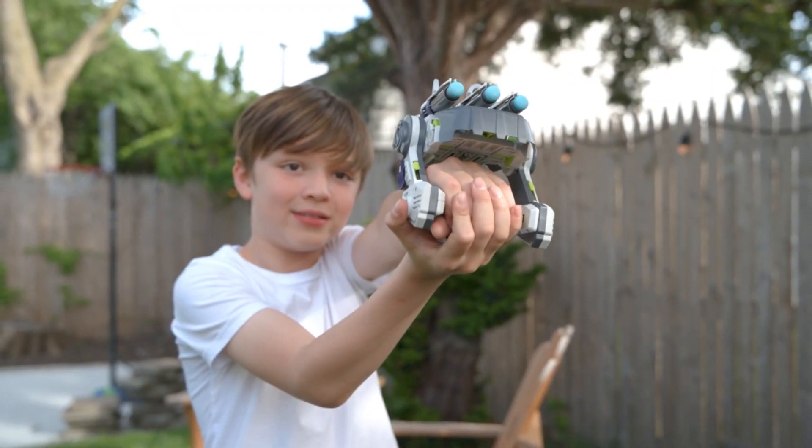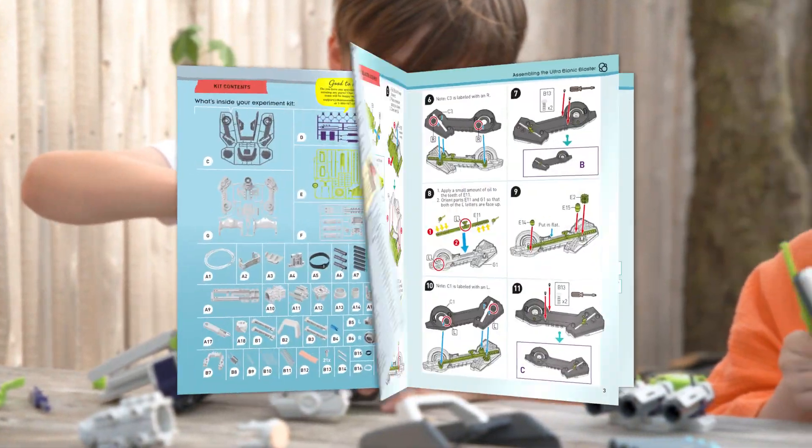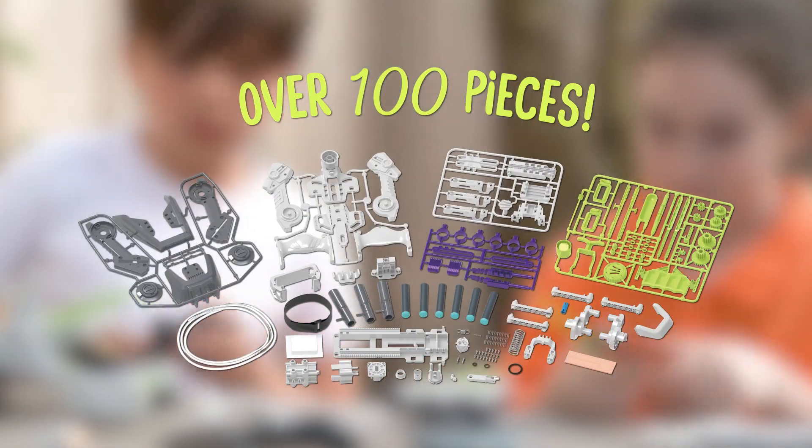Discover how pressurized air makes your blaster work — no batteries required. Use the step-by-step assembly guide to construct it from over 100 pieces.